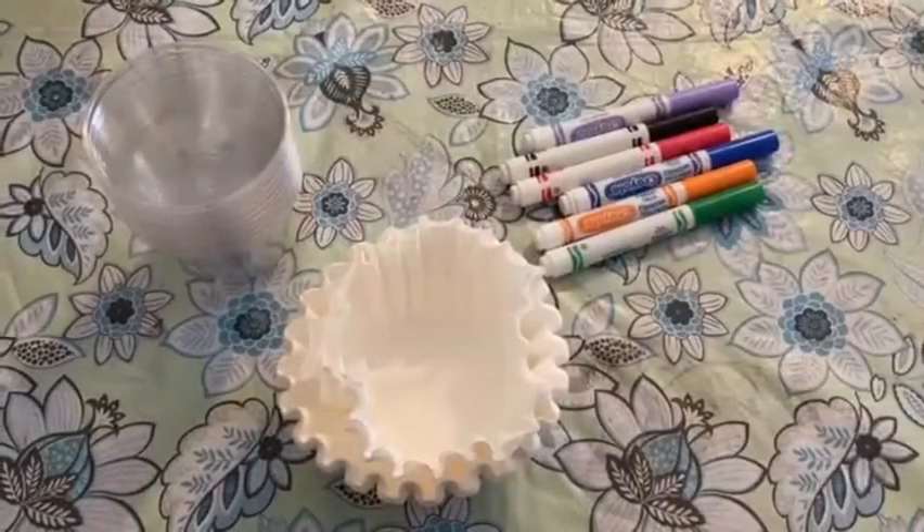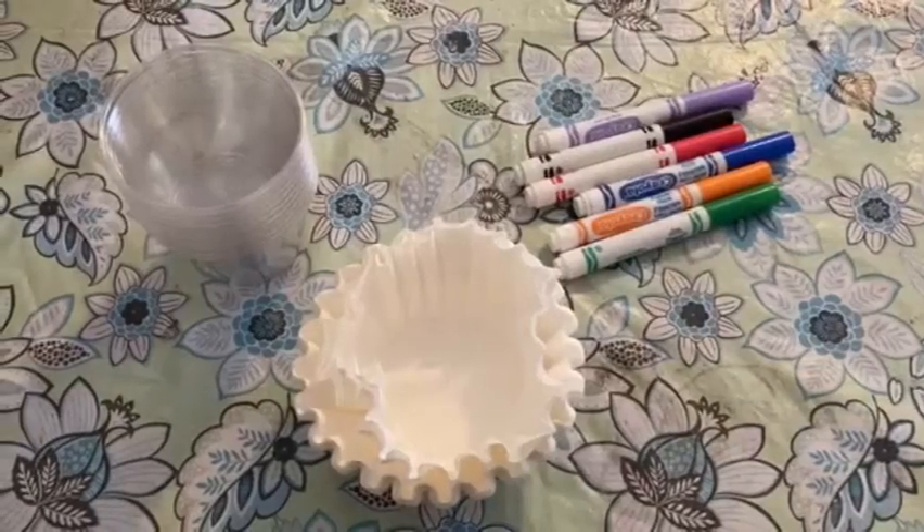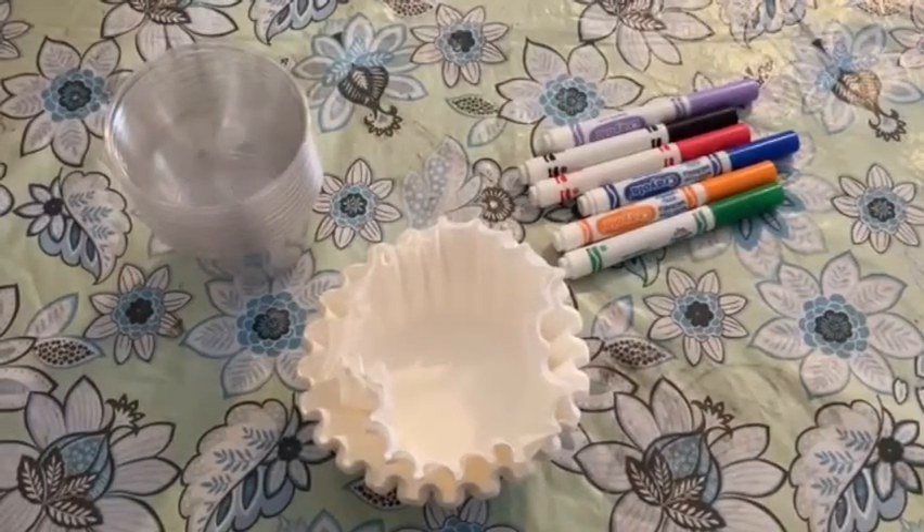Hey everyone, it's Sarah from the South Boston Club. Today we're going to be doing an awesome science experiment that's going to show us a process called color chromatography. All we need for this experiment are washable markers, coffee filters, and cups.